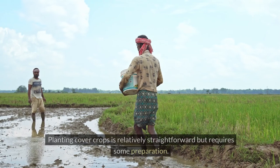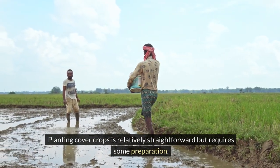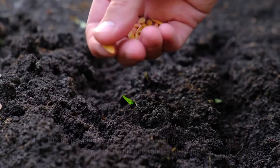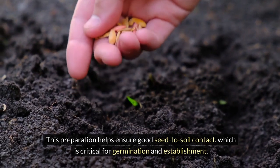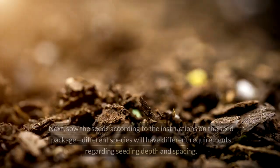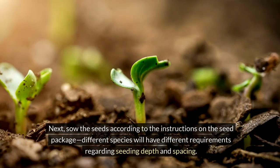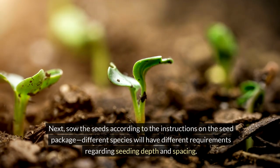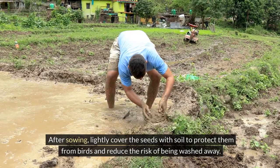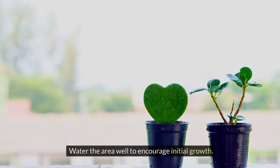Planting cover crops is relatively straightforward, but requires some preparation. Begin by preparing the soil through light tilling or raking to create a suitable seed bed. This preparation helps ensure good seed-to-soil contact, which is critical for germination and establishment. Next, sow the seeds according to the instructions on the seed package, as different species will have different requirements regarding seeding depth and spacing. After sowing, lightly cover the seeds with soil to protect them from birds and reduce the risk of being washed away, then water the area well to encourage initial growth.